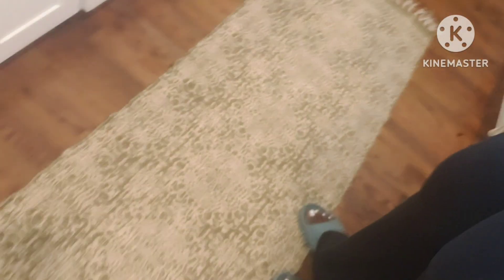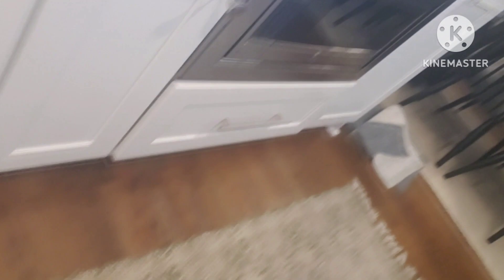I can reposition it. Let's see - look, it's not moving. The rug is not moving. I'm moving my foot across it and it ain't going nowhere. It's stuck in place.